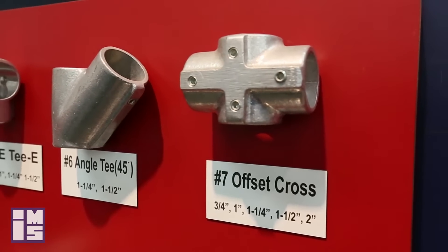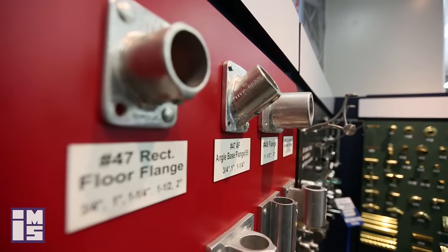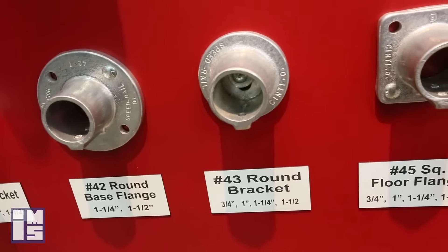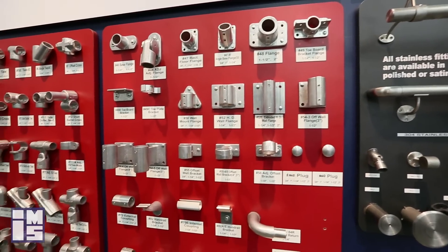There are a lot of great features of this product. Being that they are assembled with set screws, there is no welding required, and because of that they are also very reusable and easy to assemble and disassemble for future use. Also, these fittings are made of aluminum, so you have no issues with rust.